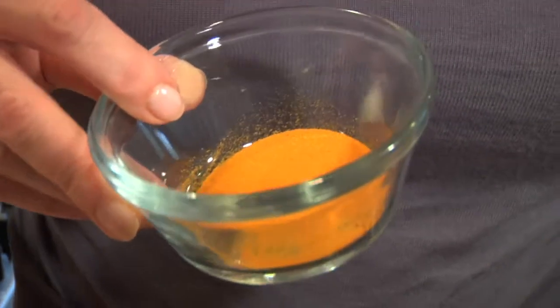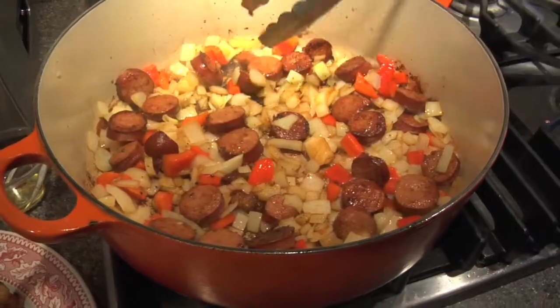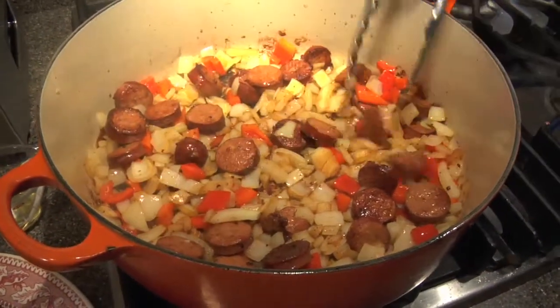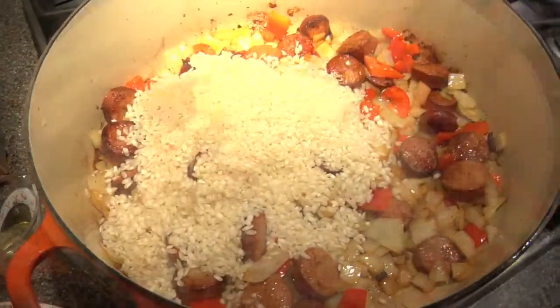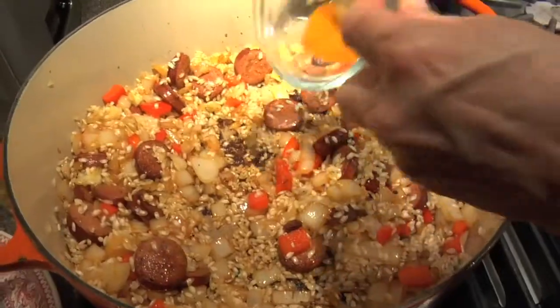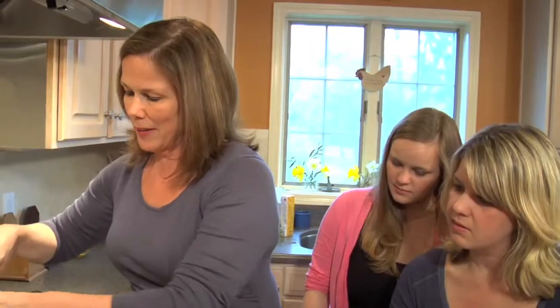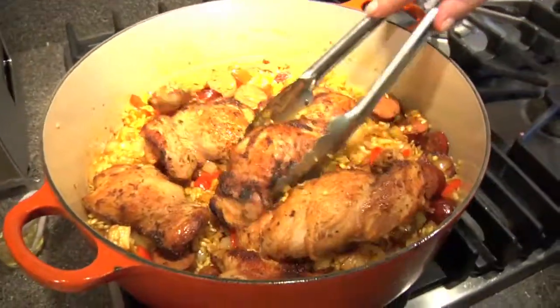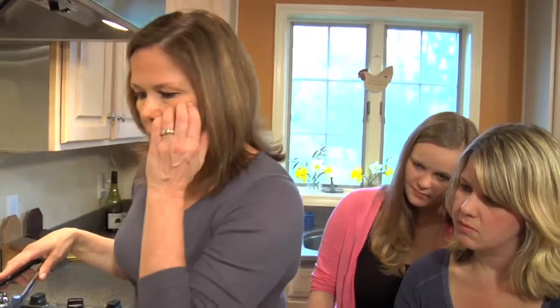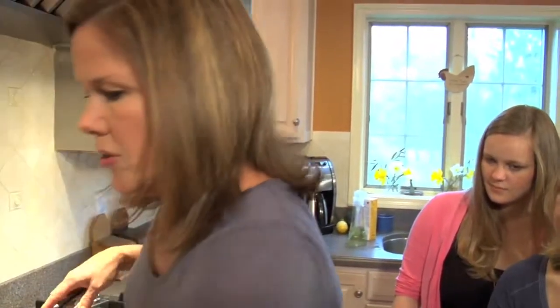The other thing we're adding is turmeric. I like using turmeric in place of saffron because saffron is quite expensive, and turmeric gives the color and a nice subtle flavor. Our onions and peppers are pretty fully sautéed now, and at this point we're ready to add the rice — get it all coated and nice and toasty. And we're going to add this beautiful golden color that will really make it look pretty and colorful. Now we are ready to add the tomatoes and the chicken broth.